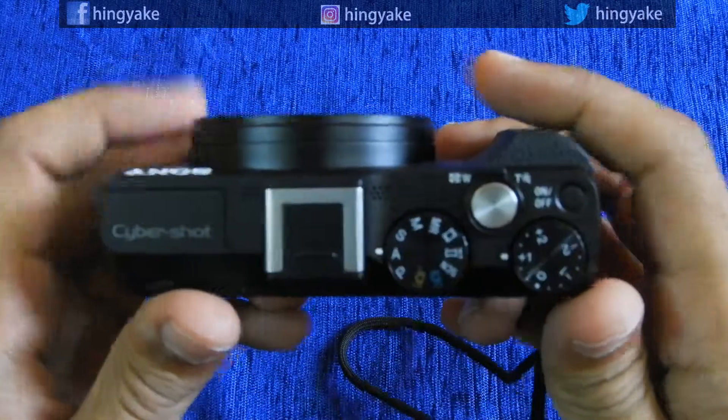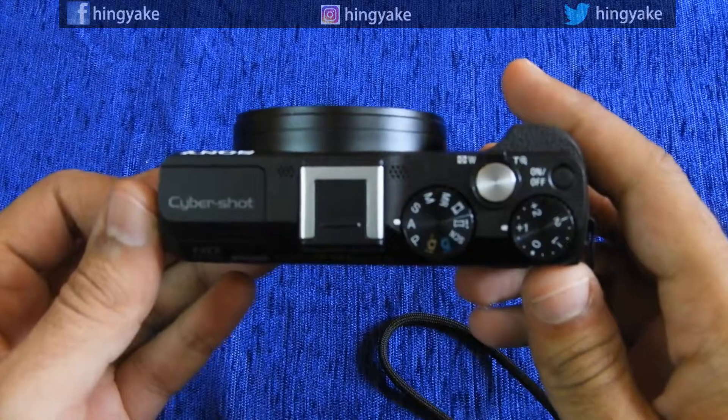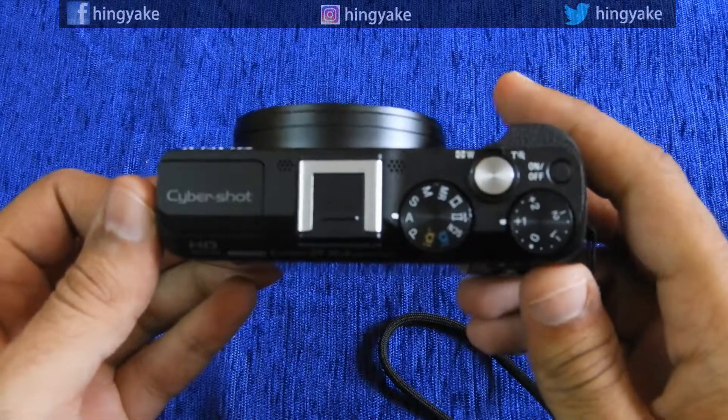So when you see the camera, it's a small camera. The camera is also very good.